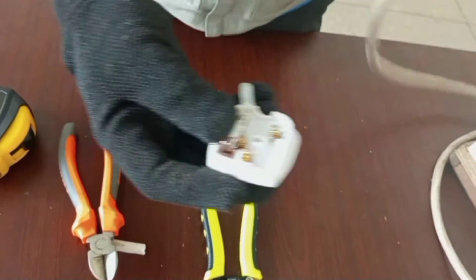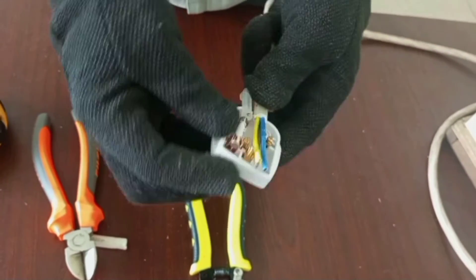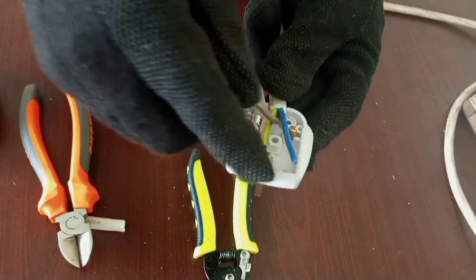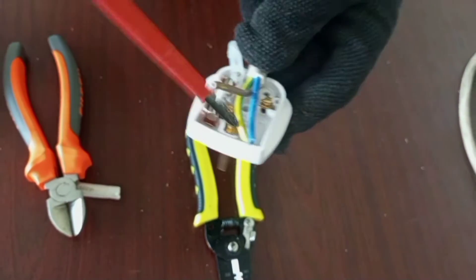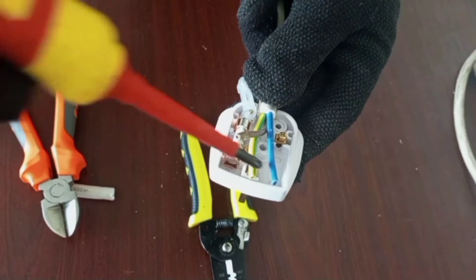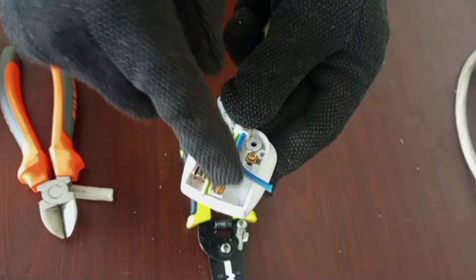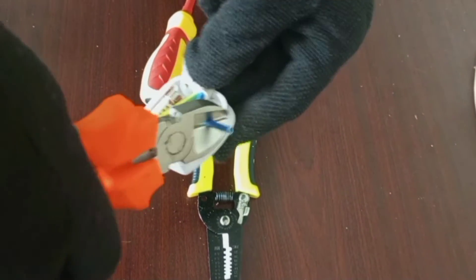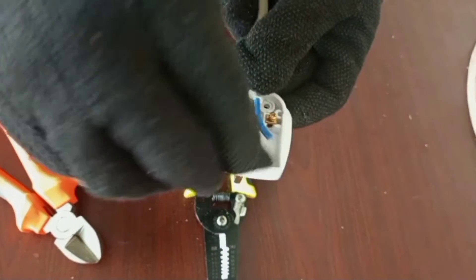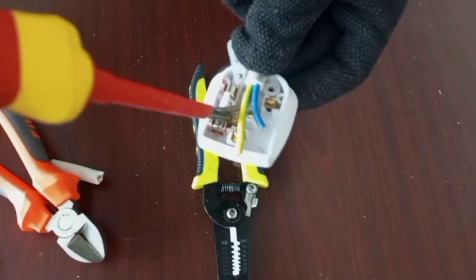The next step is to look at the arrangement of the terminals and then cut your cables according to where they are going. You'll notice that the earth wire should be the longest among them because it travels furthest to the top terminal. The blue wire also connects here, so there is some excess we can cut off.